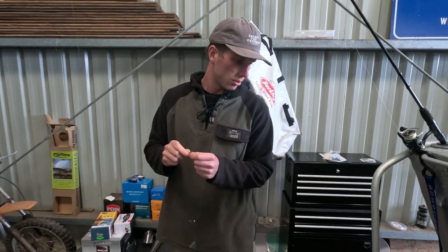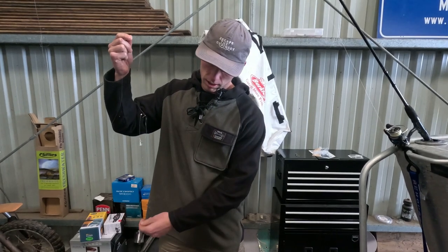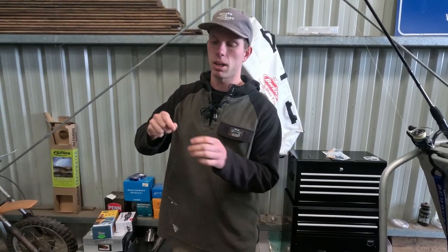I'll just tie this one on here, put a snap swivel on the bottom so I can put my sinker on and get out there. See how we go.